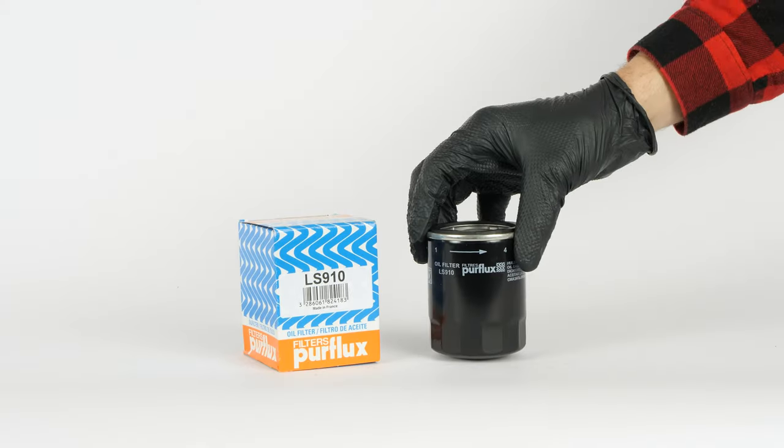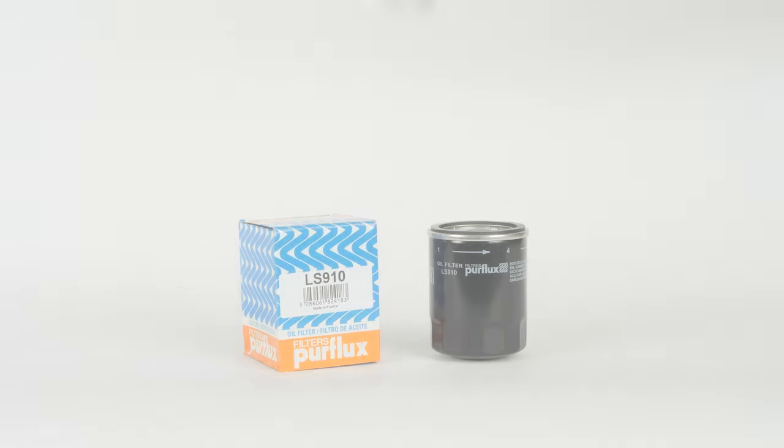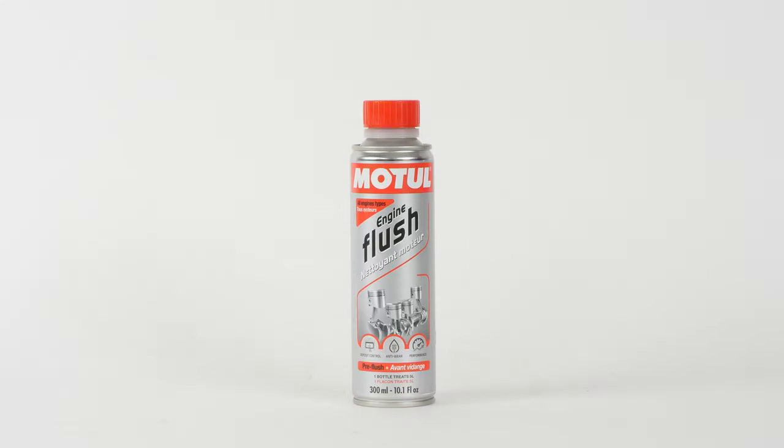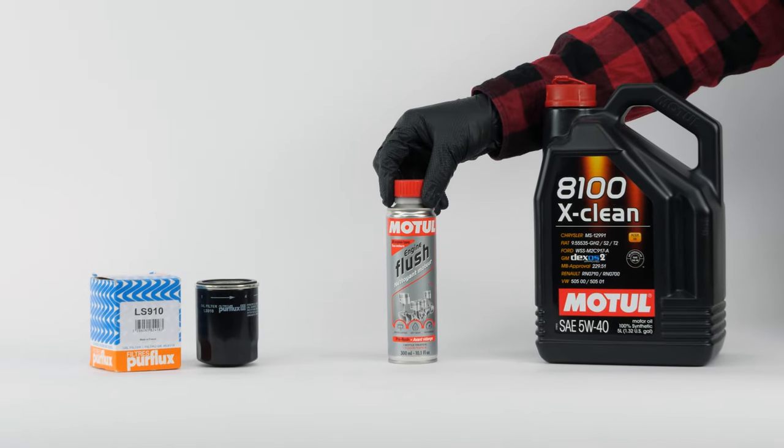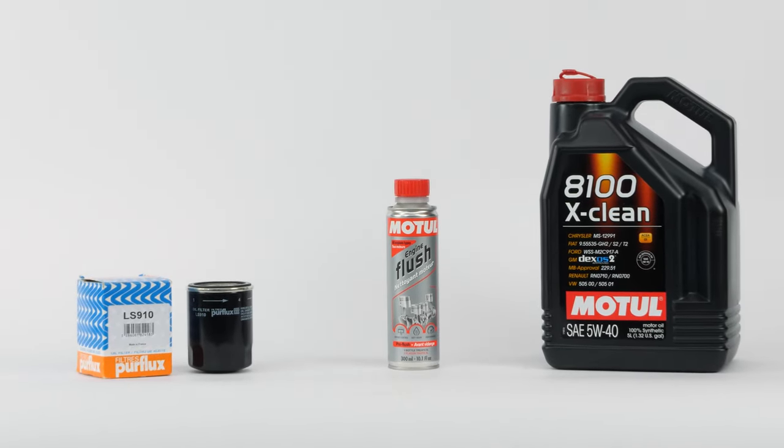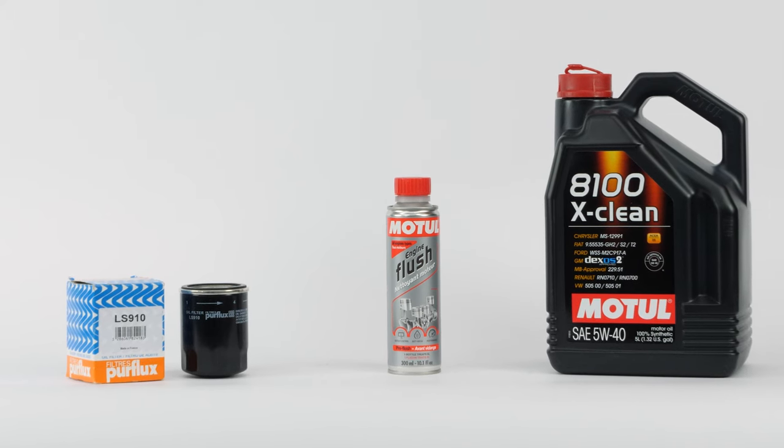In order to change the oil, you will have to purchase an oil filter, an engine flush, and an oil can. You can find the recommended parts and products in the video description, as well as a link that will tell you the type of oil and the amount needed.